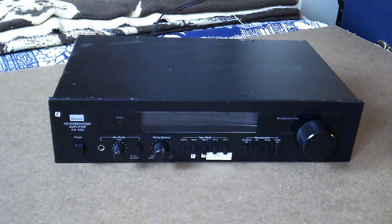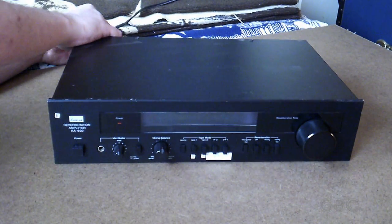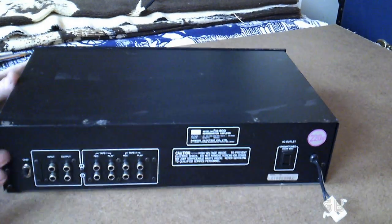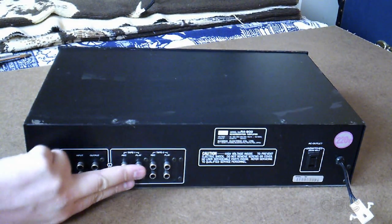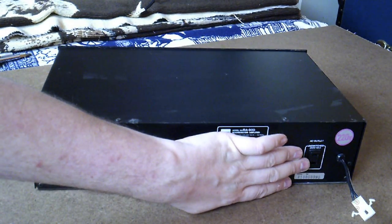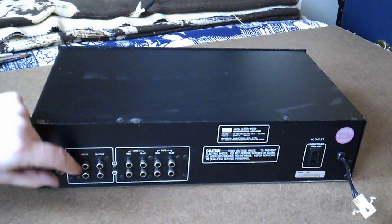Let's take a look at the back and look at all the connectors back there. On the back here we have our main source input and output, tape one input and output, tape two input and output, and an unswitched electrical outlet. And then there's a ground screw here.